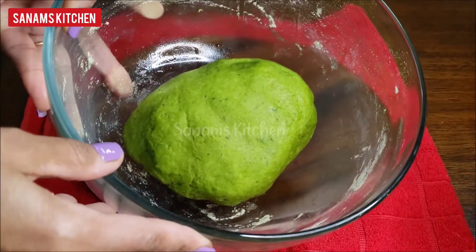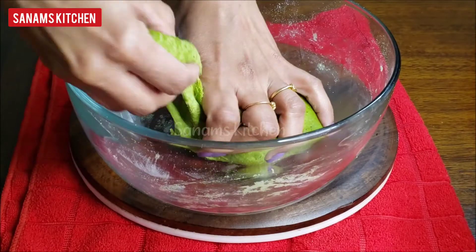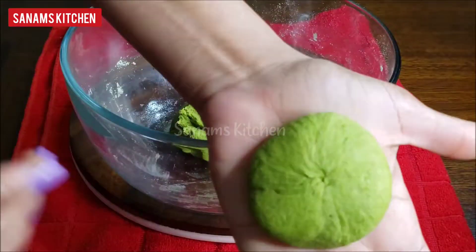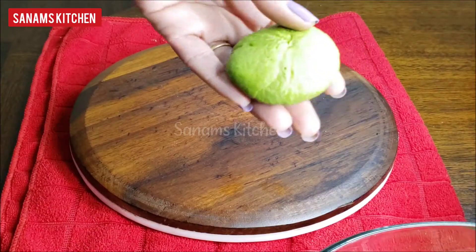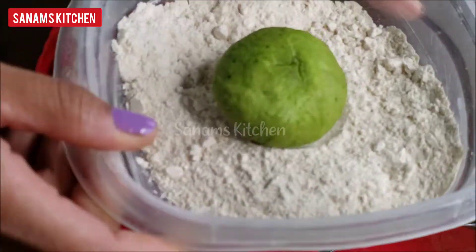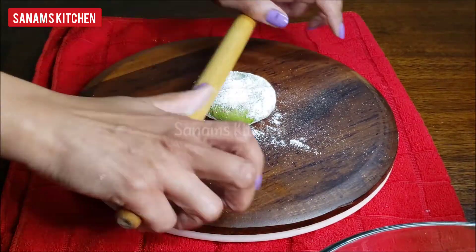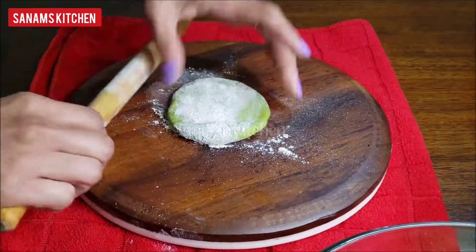Our dough has rested, so let's take a small portion, roll it into a ball, and with the help of some loose flour, roll it into a tortilla or roti — not too thick and not too thin.